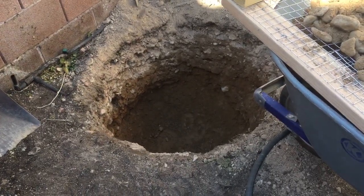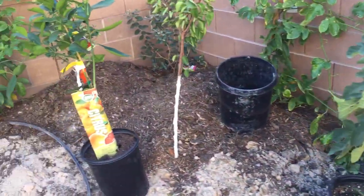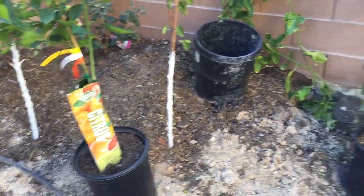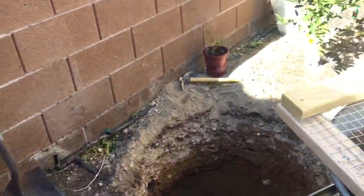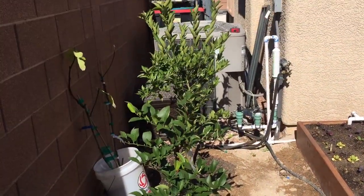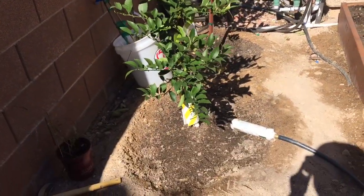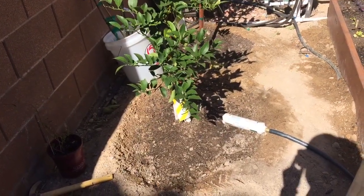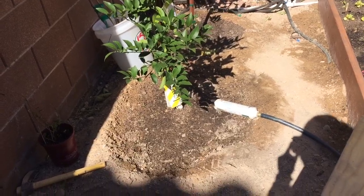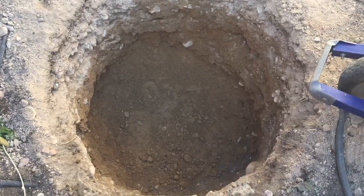That should be it. I'm gonna get a fruit tree planted there and we're gonna see if this guy right here — this Cara Cara orange — outperforms this Meyer lemon or that Tangelo or mandarin. I can't remember, because those are only planted at one and a half, maybe two feet deep and two feet wide. This is three by three, so we'll see who is the king.